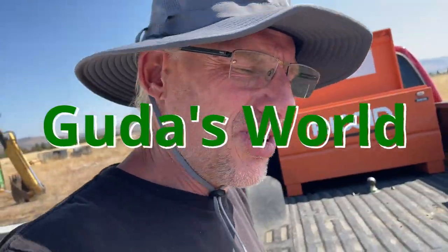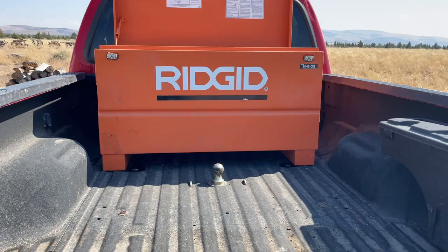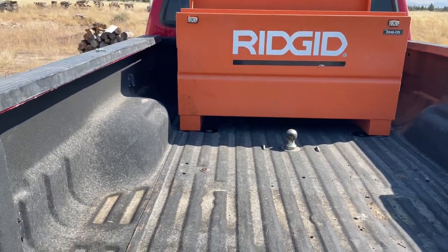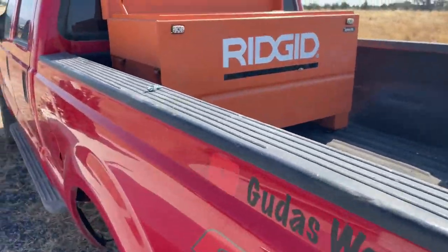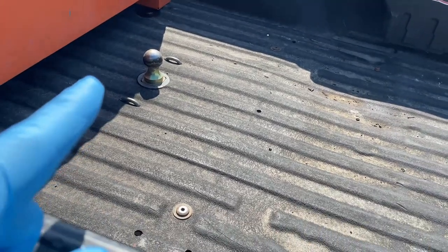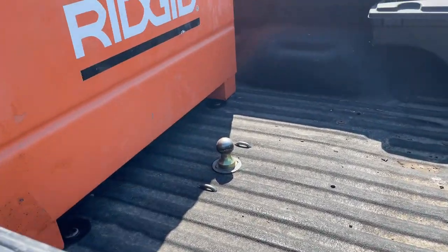Hello, welcome to another video! I'm putting a rigid toolbox in my pickup truck here. Why? Well, I have it, and I guess I want to make my life miserable when I'm trying to put my gooseneck in there, because it's already impossible to see.